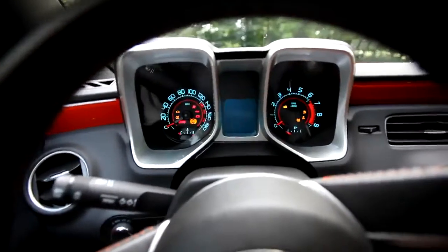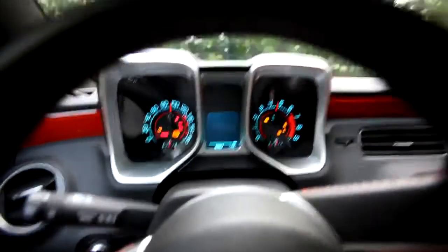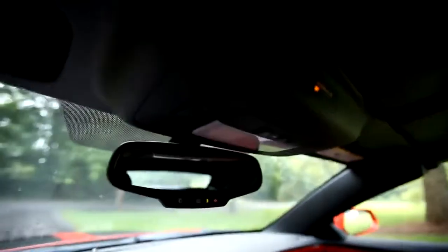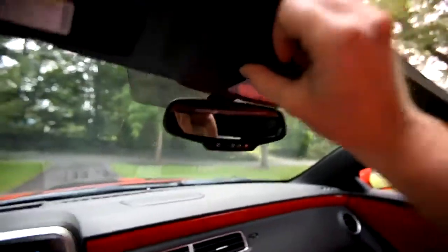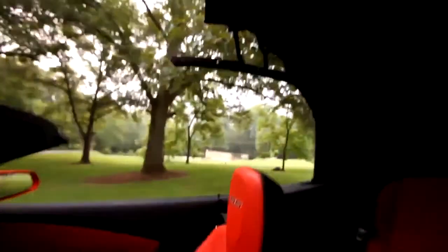Let's go ahead and start the car. The car comes up. This top is made in the same facility that does the top for the Corvette, so it's very similar. There's a big handle right here. You turn that, and then you'll notice that there is a little button right here. Easily located. Push the button, the top goes down.